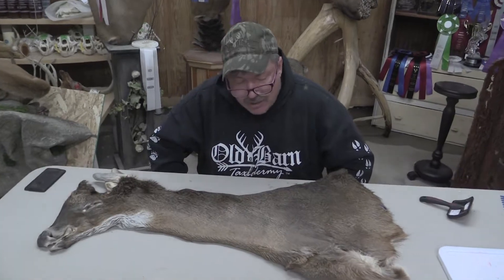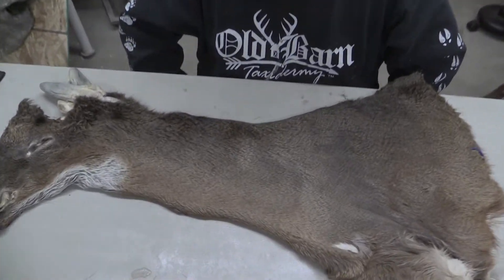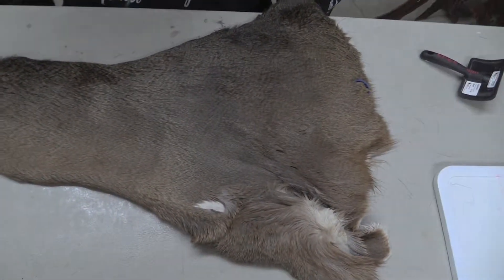We grade our capes. I'm just going to grade this one — it's on the higher end of a commercial cape, and I'll show you the reason why.